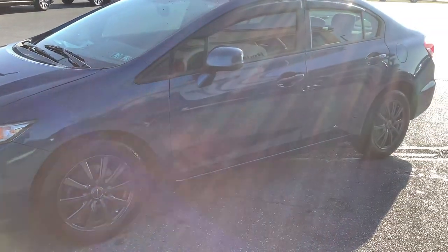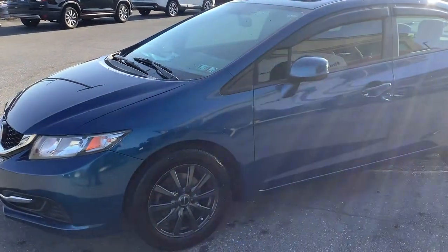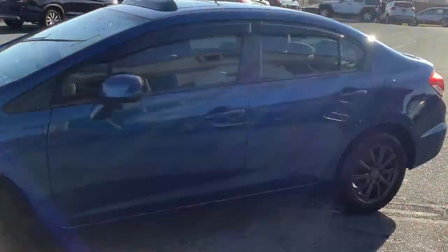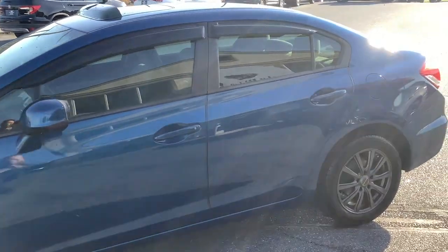It has a brand new inspection, has been serviced, and the tires are great — it's ready to go. It's right here at Rocky Ridge Auto, 480 North Redding Road, Effort, PA, zip 18330. Give us a call or shoot us a text to make sure it's available before you head over: 717-733-8985. Thanks for watching, we'll see you soon.